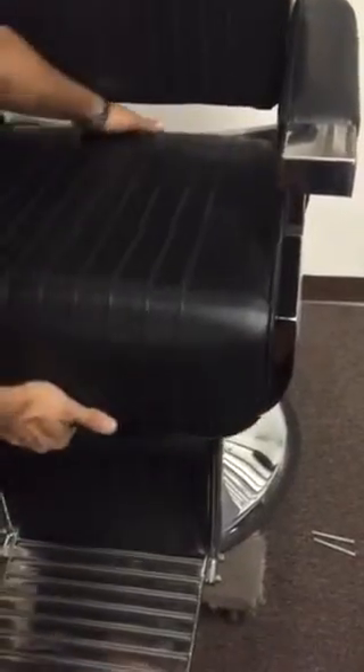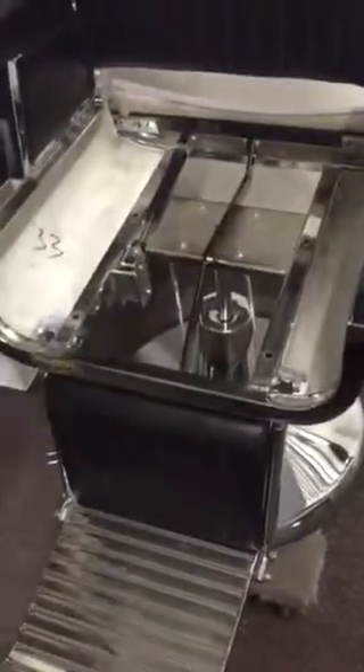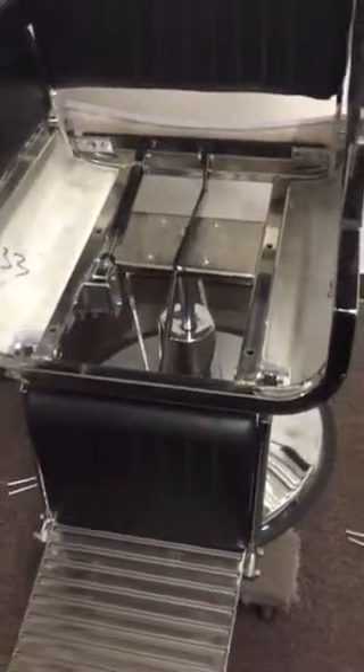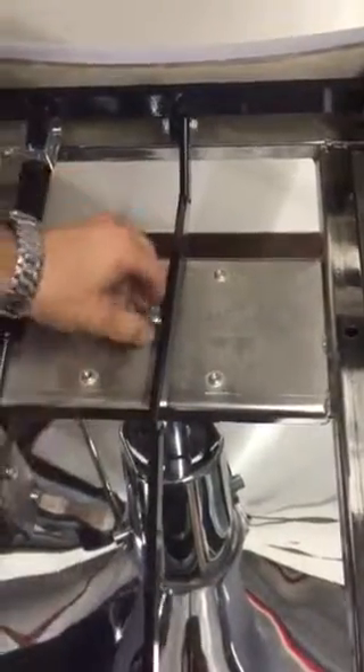Once you remove those, you can take the seat cover of the barber chair out. Once you remove that, you have access to the bolt connected to the pump. Go ahead and take that bolt out — all four bolts — then you can take it off with the wrench.